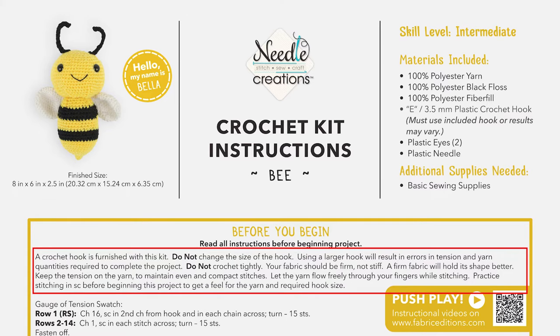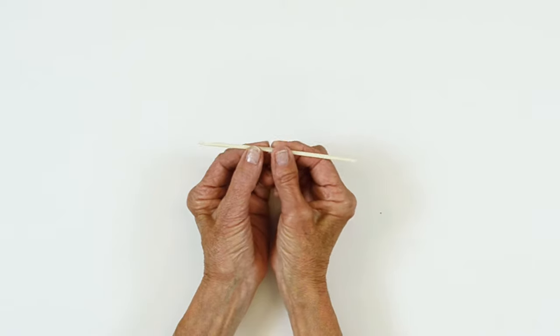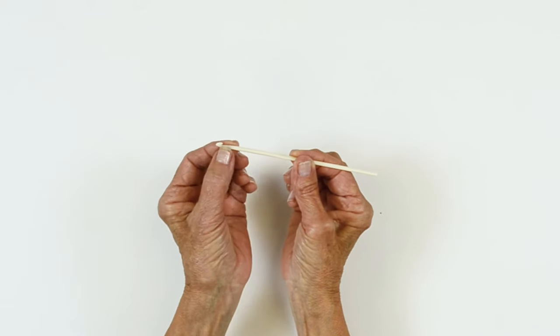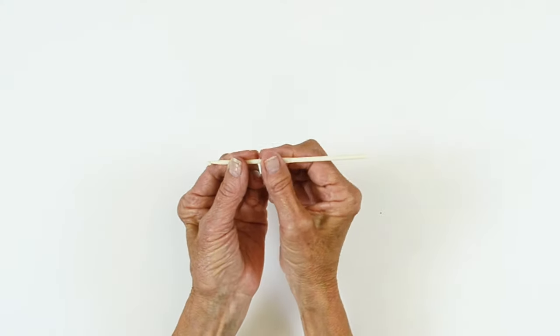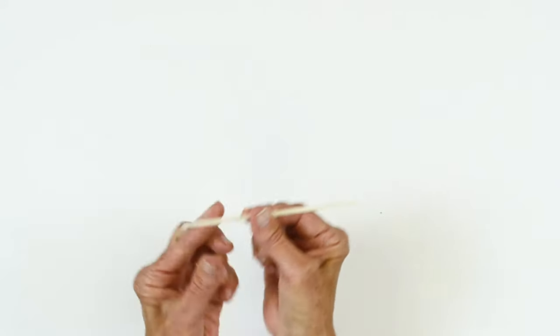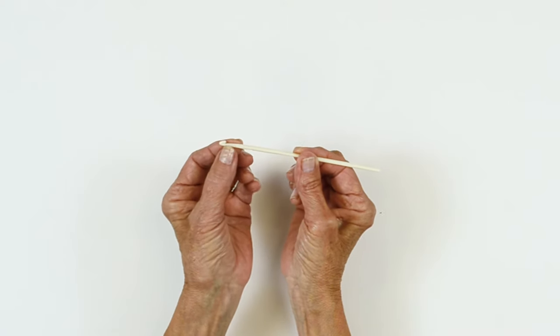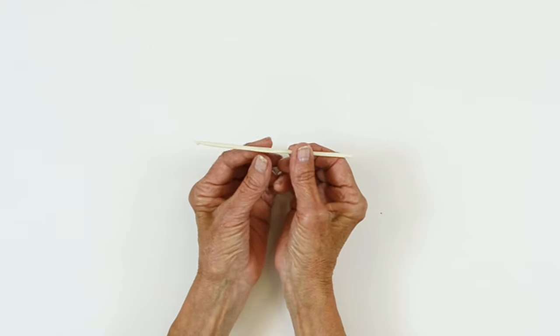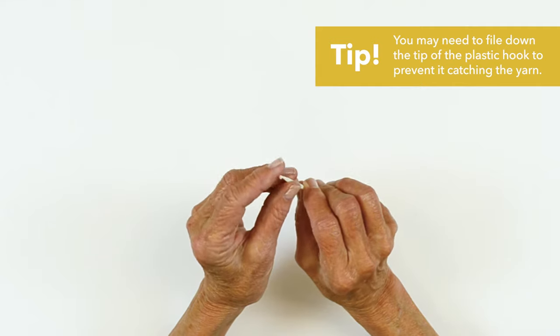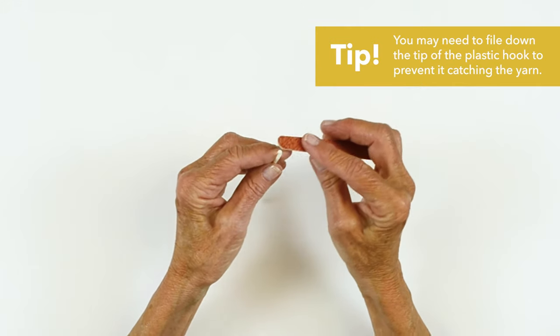Your kit will come with a 3.5 millimeter hook — it may be white, it may be blue. Many of us have our favorite hook, but we recommend you use the hook that comes with this kit to maintain gauge or the tension of your fabric so you won't run out of yarn. There's five different areas to a hook: the head, the throat or the neck, the shaft, the thumb rest, and then the handle. You can hold it like this or like this. The head of the hook is smaller and pointed so it makes it easy to go in, but your stitch should always be equal with the shaft part of your hook — that will also help you with your gauge. You may find there's a little bit of a rough spot on the top of the head; lightly smooth that out.